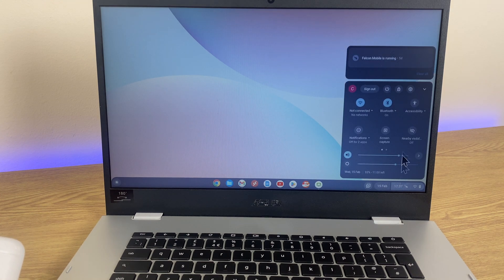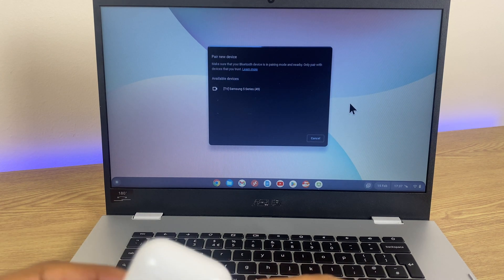It brings up this panel — locate the Bluetooth icon. It may be enabled already; if not, just click on it to enable. Then go to Pair New Device, click that, and it's now searching for a device.